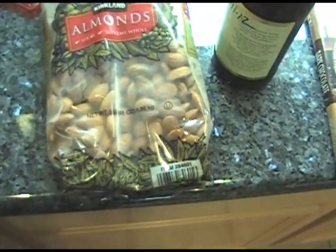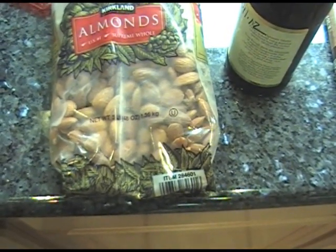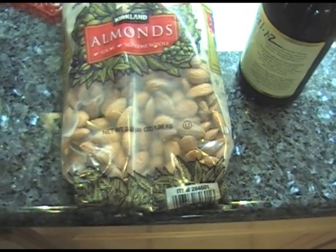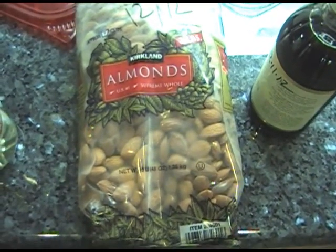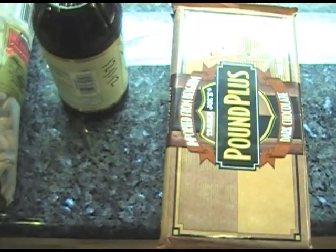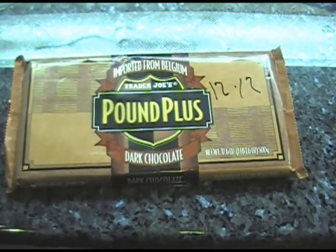The recipe calls for one and a half to two cups of raw almonds — that goes in the actual candy. I also put almonds on the outside of the candy. This is a three pound bag of almonds from Costco. I've found that you end up using about two pounds of almonds per batch when you're all done. We also need some vanilla — I buy this at Costco, and I think the recipe calls for two teaspoons of vanilla.